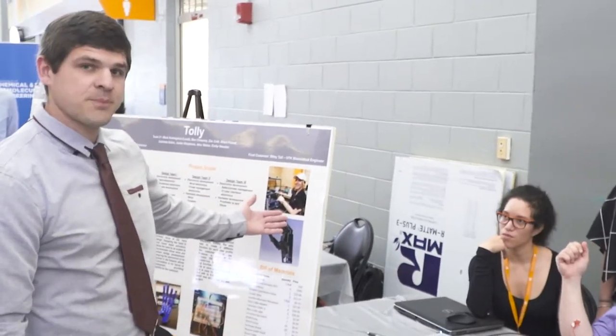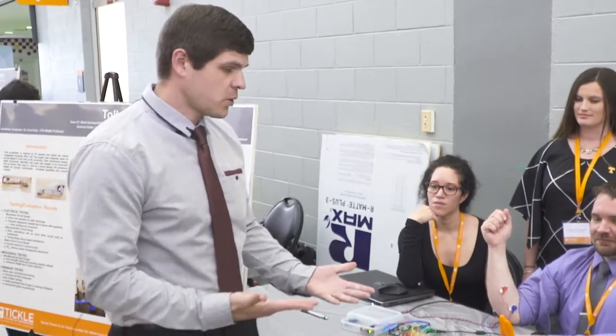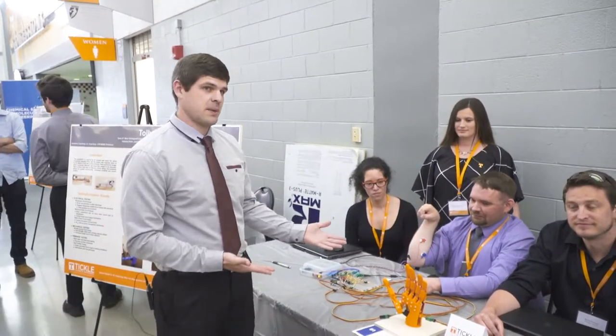As you can see on the poster behind me, it was very basic and very rudimentary and it only operated like this. She wanted something more functional and more practical for everyday use. That is where our problem came to play.